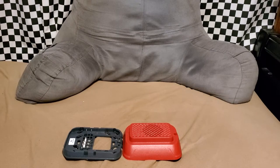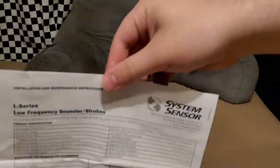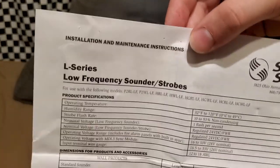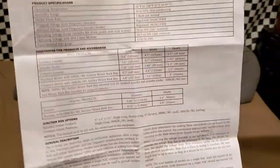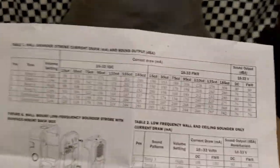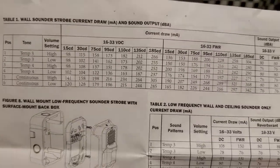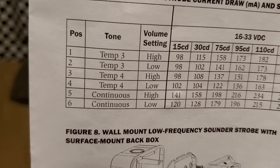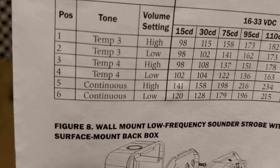Let's have a look at the instruction sheet. This is a member of the L series family — it's an L series low frequency sounder. One page I really want to focus on describes all the tones this device can output. The first table covers current draw for sounder strobes. You'll see the tones include high and low variance of Temporal 3, Temporal 4, and continuous.